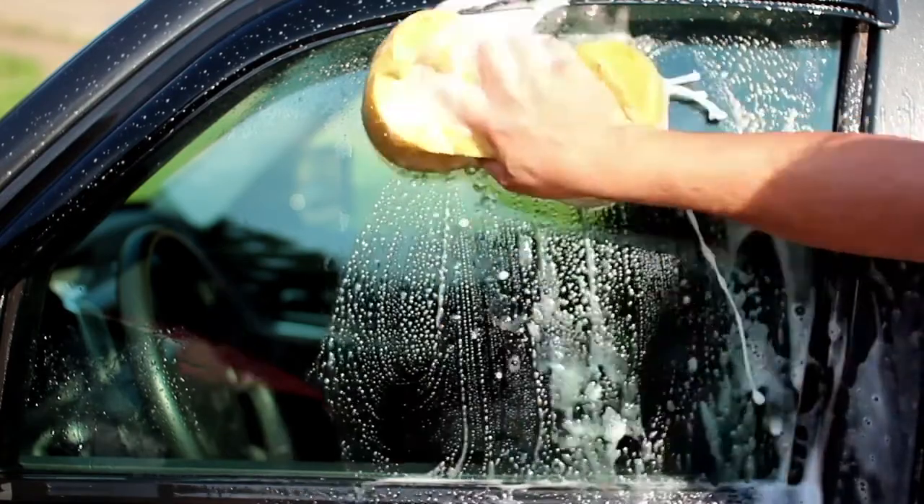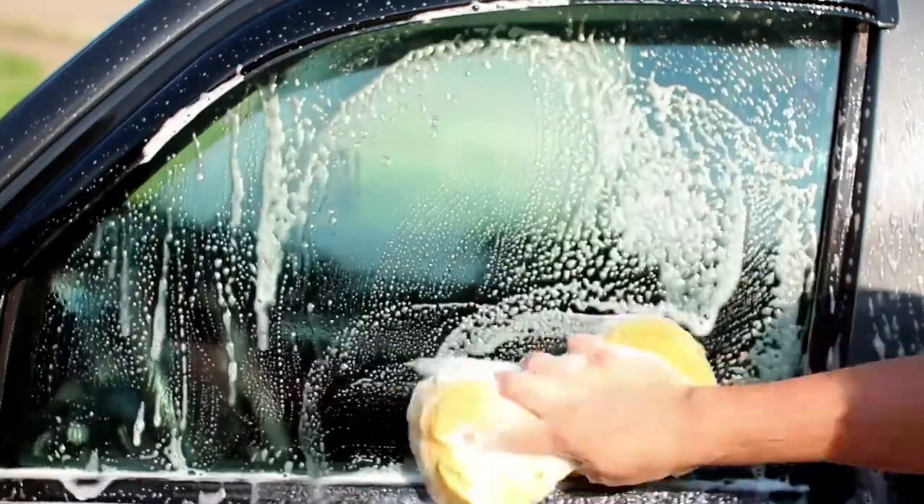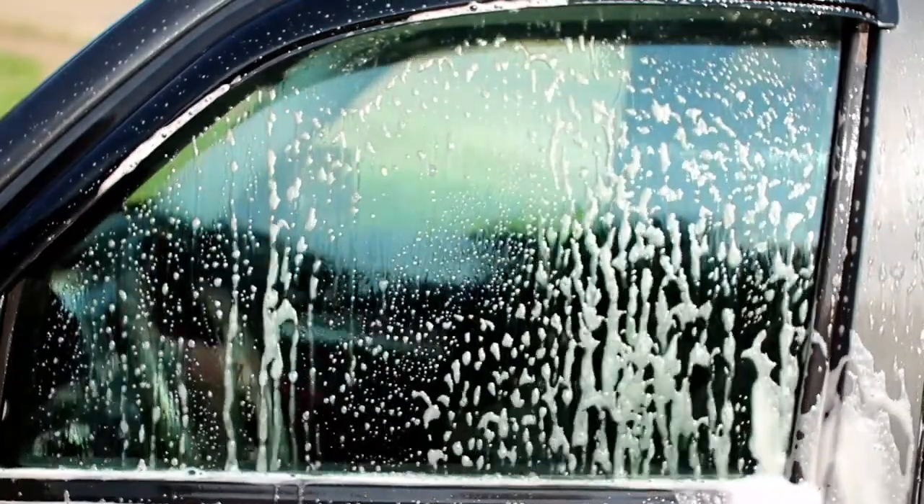Wash it down. Before storing your car away for the winter, make sure to do a thorough scrub down of the entire vehicle. Make sure all dirt and grime are removed from the surfaces of your car and that the car is completely dry to prevent rust, mold, or deterioration. Don't forget to vacuum the inside of the vehicle so your car is ready to go when you climb back inside.